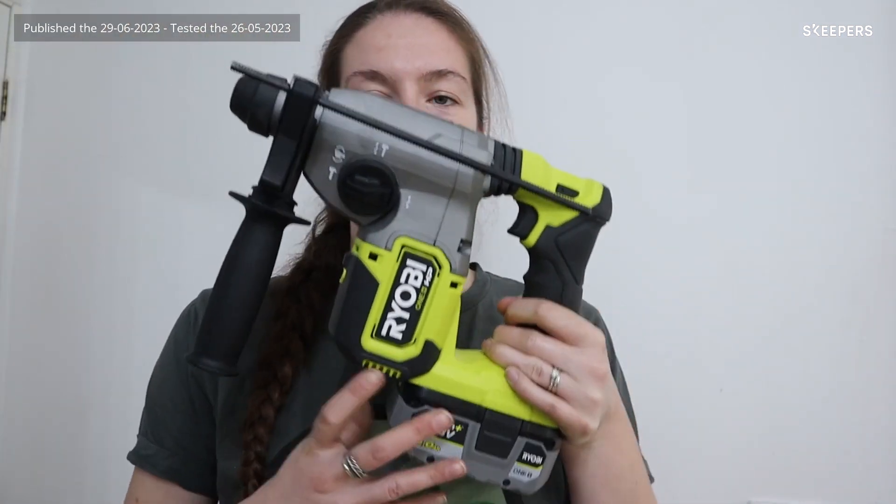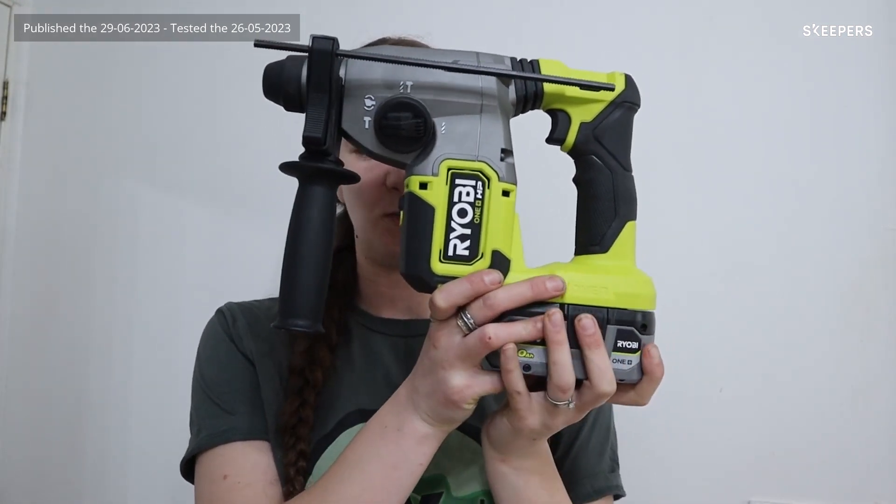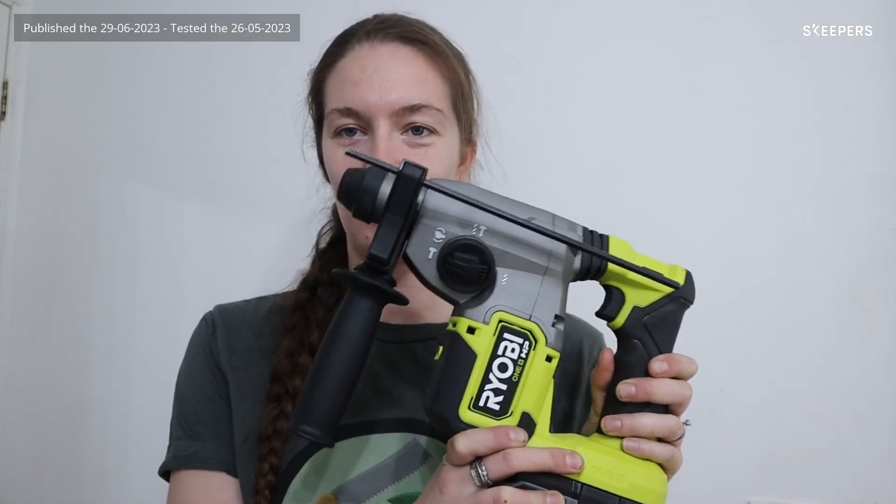Hi, my name is Chloe. I am one half of DIYish by Chloe and Claire. We share our DIY projects and tips on Instagram. Today I'm showing you the Ryobi 18 volt 1+ HP cordless brushless SDS plus drill.